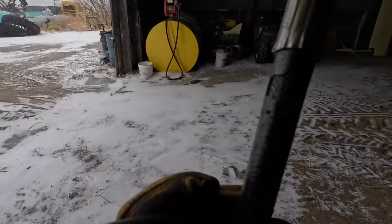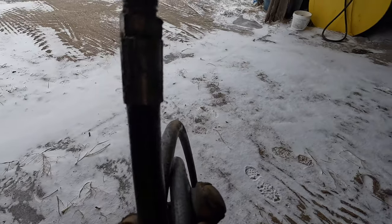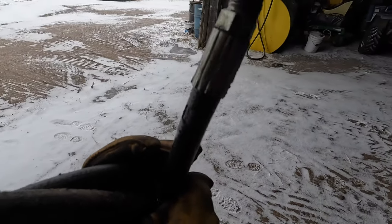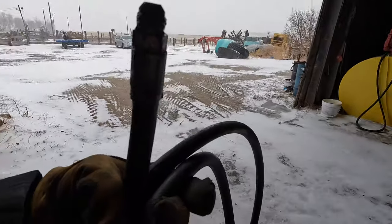I got the hose taken off. It wasn't too hard. You can see right there there's some old cracking, so I think that's right where it's leaking from. Not a bad leak, but hydraulic fluid isn't cheap, and I don't really like oil all over the tractor. So we'll just take it to town, get it fixed, put it back on, and we'll be ready to go.